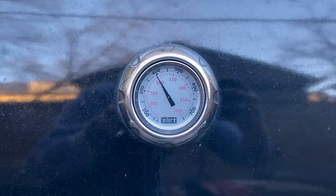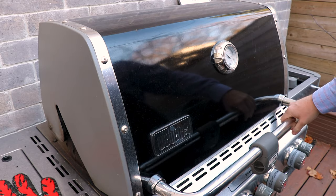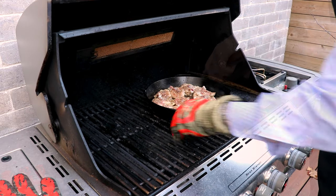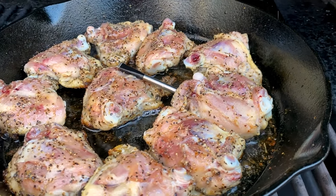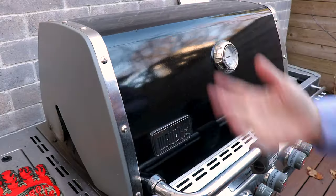We'll get these transferred over. Our grill was preheated to 400°F, so we're just going to transfer the pan into the grill and get a temp probe in there. We'll put the probe into the center of the thickest thigh and cook this until we hit an internal temp of 165°F — then they're done.